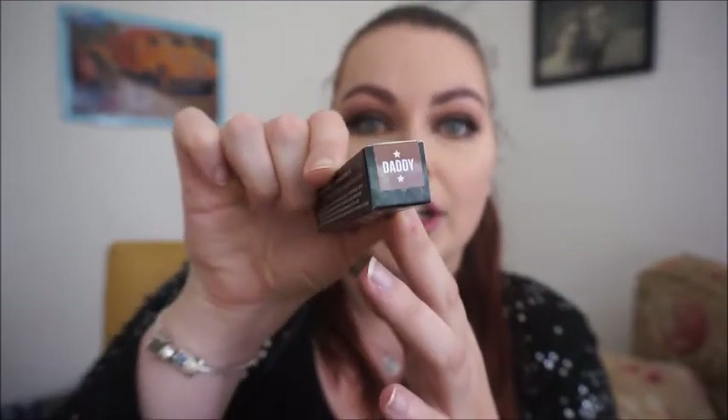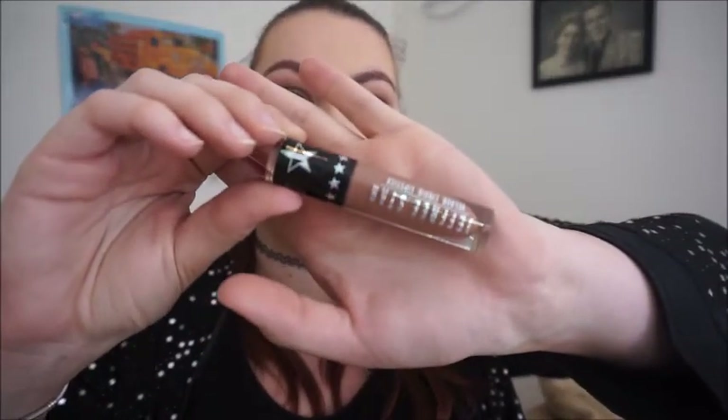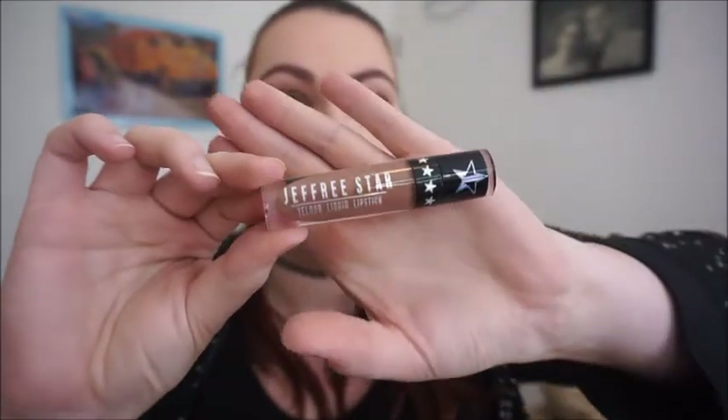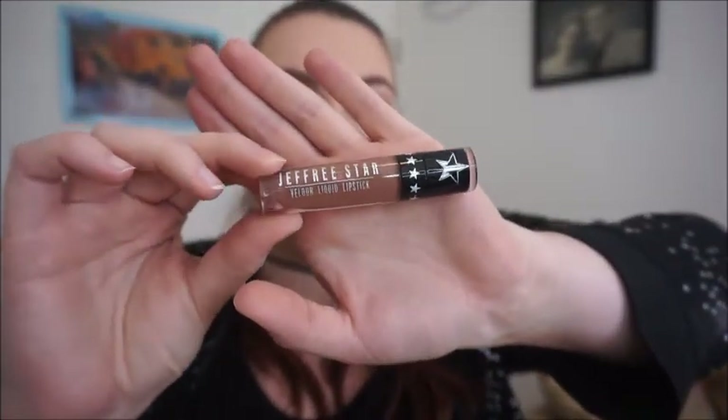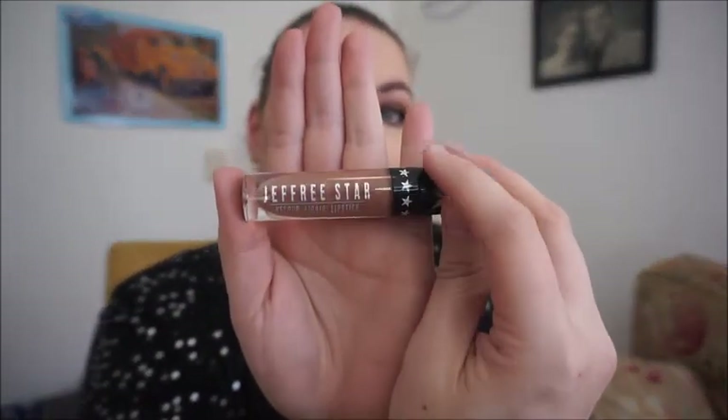I really love this packaging. Obviously on top it says the shade name — Daddy. If you have any of the velour liquid lipstick shades by Jeffree, you'll know it's the same size: 0.19 fluid ounces or 5.6 milliliters, just like all his other liquid lipsticks. Taking this out of its packaging, I love the holographic look going on in the entire collection. I also considered getting Unshook, but I'm not really fond of reddish-pink lipsticks on me personally. I'm really into brown nudes, so this one spoke to me.